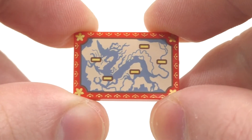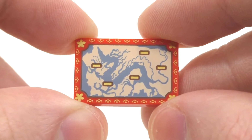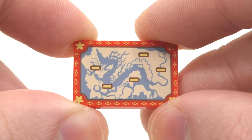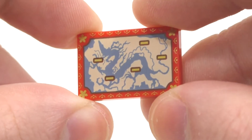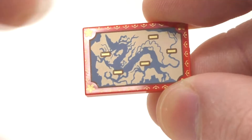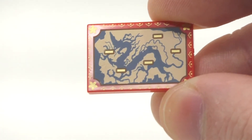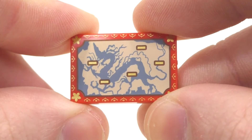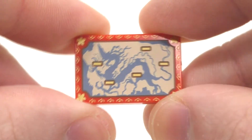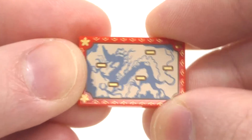One of the even cooler pieces in the set is this printed 2x3 tile in red with the map of Kumandra, showing all the tribes — Fang, Heart, Spine, Talon, and Tail — united to form this giant landform, with water running through it to form what looks like a dragon. Overall, LEGO did a very nice job representing that as a tile piece, and we do get this piece in some of the other Raya sets as well. It's nice to see they actually made this printed piece.